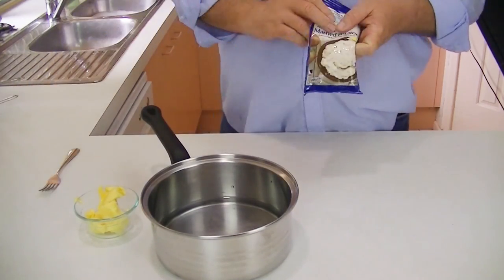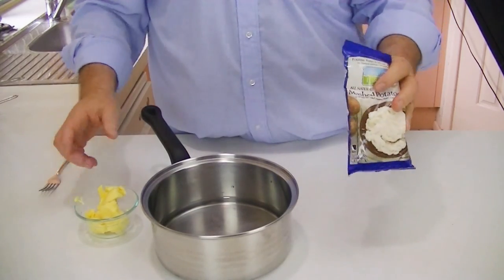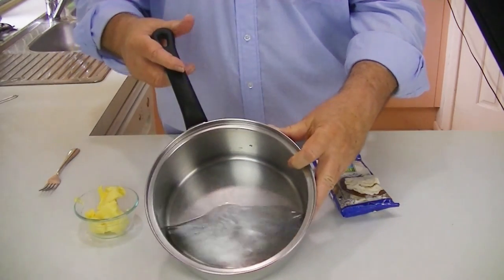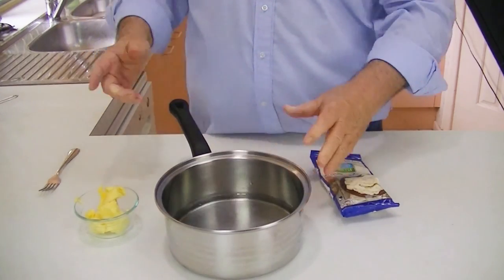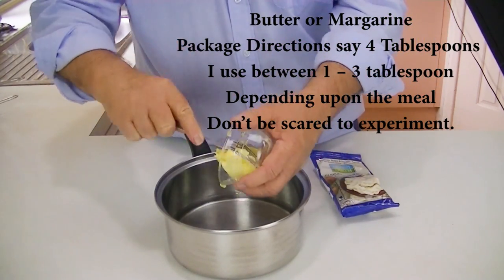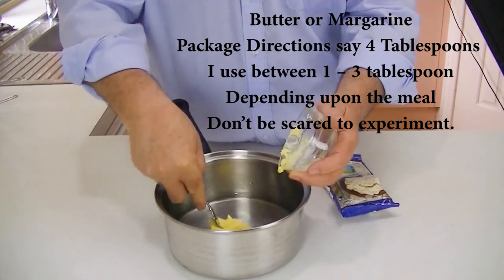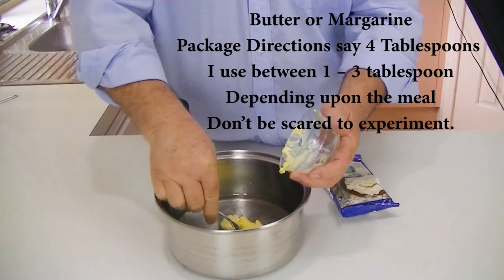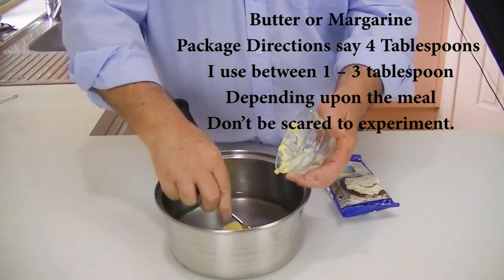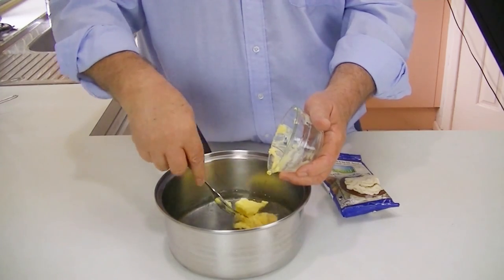Okay, so we're ready to cook them. We have one packet of the potatoes, probably about eight ounces. We have two and two-thirds cups of water, and we add four tablespoons of butter. You can use margarine if you like, or even use less butter. You can experiment with it, but when we're doing an unboxing, we follow the instructions.